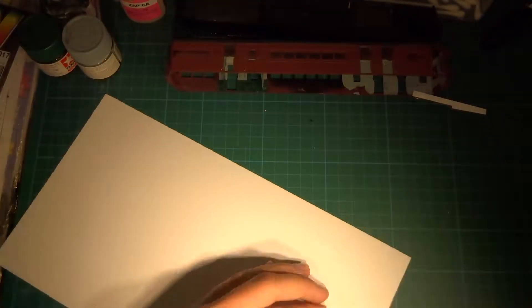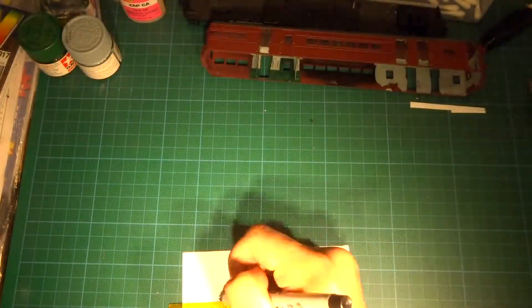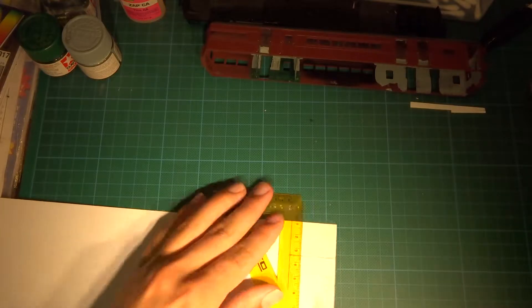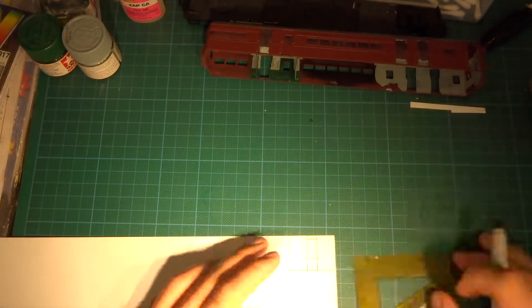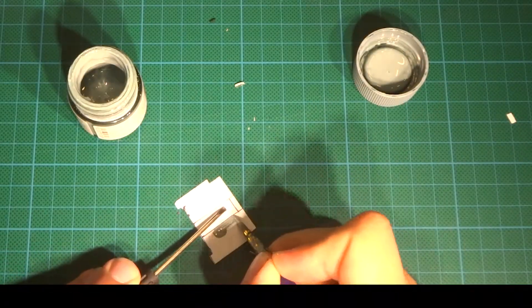The next step is to make partitions separating the various sections of the carriage. I first make the dividing wall between the guards compartment and the passenger compartment out of styrene, then paint it in the same colours as the walls.